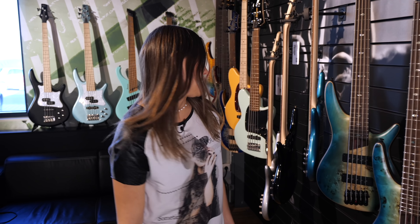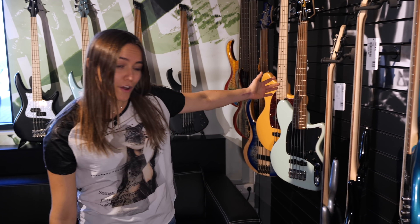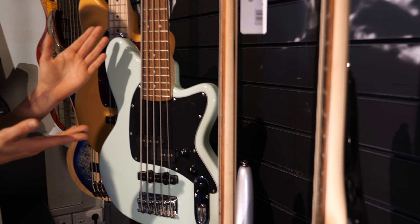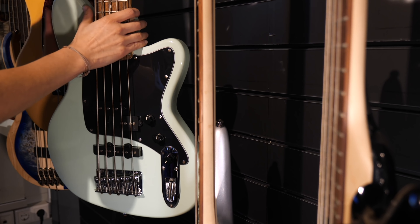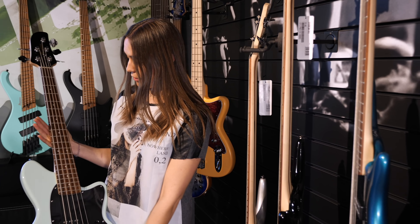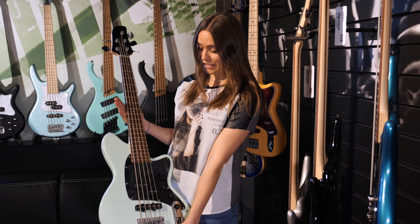What you guys probably have never seen before is this bass. It's a new model in the Tolman series. It is a short-scale bass, ladies and gentlemen, but it is five-string, so I'm pretty excited to hear how the low B string and E string is going to sound.